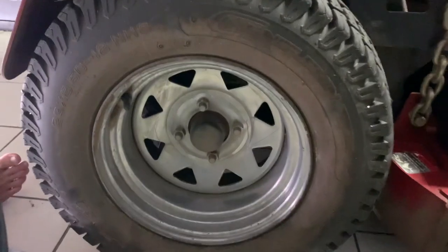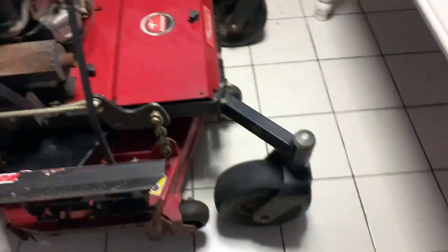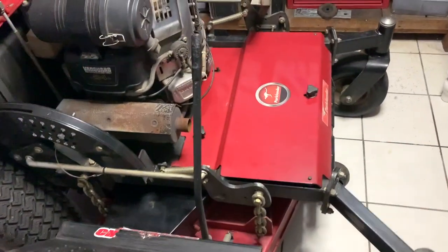We've got massive 23-inch tires on this — really good, no dramas there. Heading around to the front forks, definitely no issues there. Everything like that's great — all the body and everything is awesome on this.